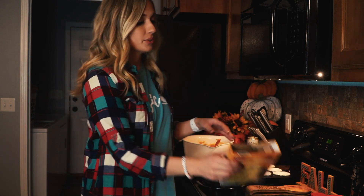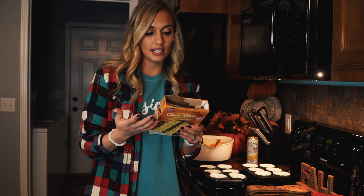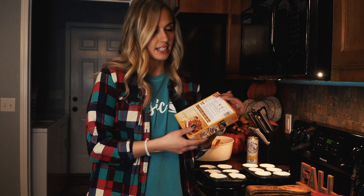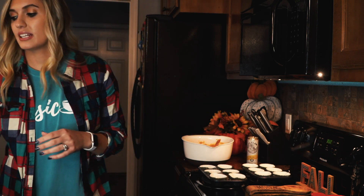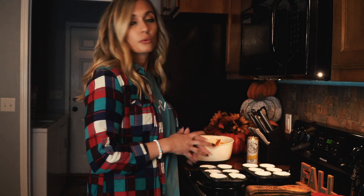So the first step: you're going to preheat your oven. We just go off of what the cake box says, and it says to preheat at 350. There's a little chart down here that says for cupcakes 18 to 21 minutes. We've been preheating at 350 and then we'll make our batter and it'll be ready by the time we're finished.